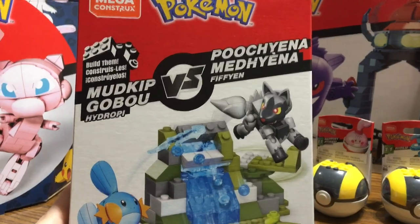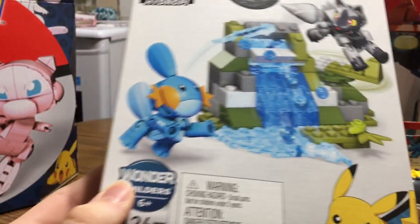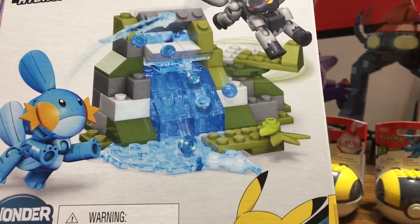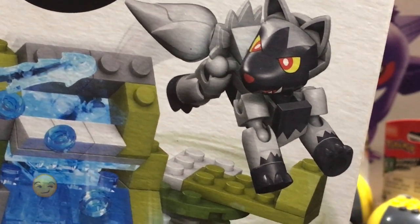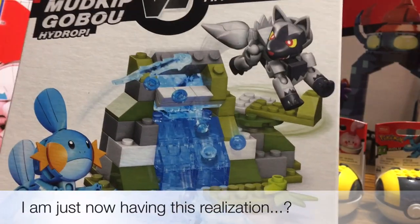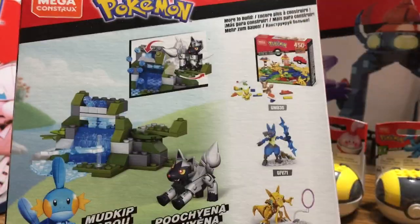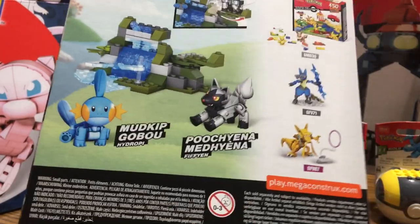Here is our new Versus Pack — Poochyena and Mudkip! Oh my gosh, I'm dying from cuteness. This is too cute. Look at little Poochyena, he just looks so cute. And little Mudkip is also really cute — look at those little paws on his feet, that's detail right there. And that little waterfall with the little pebbles splashing off is just too cute. Has anyone noticed it looks like Poochyena's back leg is popping out of the socket? There's also a second Versus Pack out that I don't have here quite yet, but it's coming. I can't wait to unbox this.